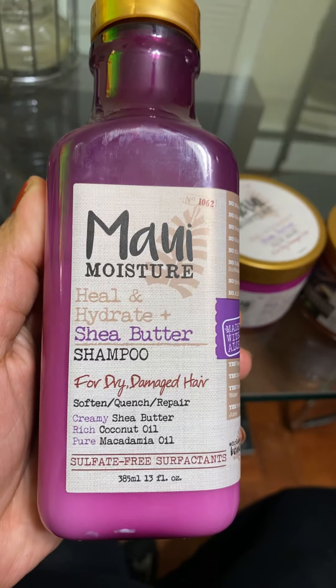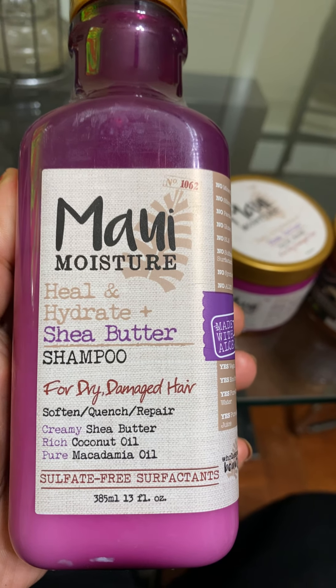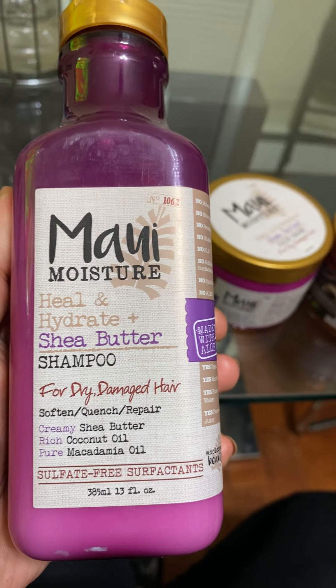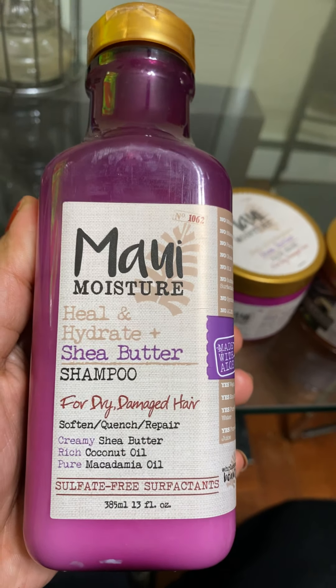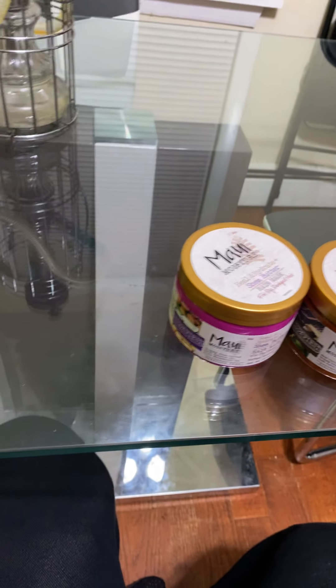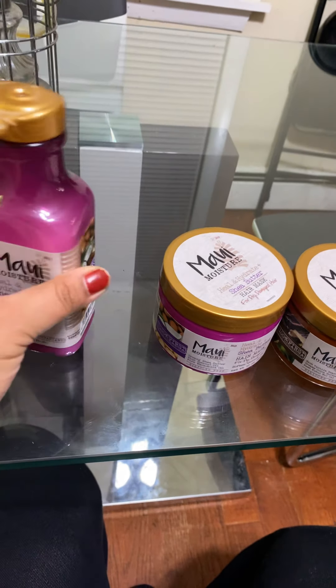This is a shampoo. It's called Maui Moisture Heal and Hydrate Plus Shea Butter Shampoo for dry damaged hair. I love it. It smells absolutely wonderful. It's amazing.